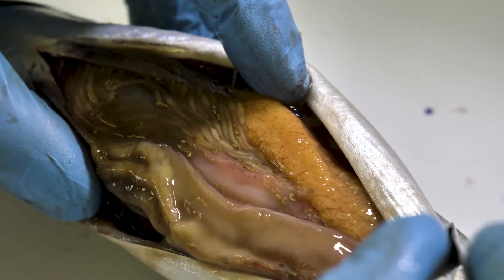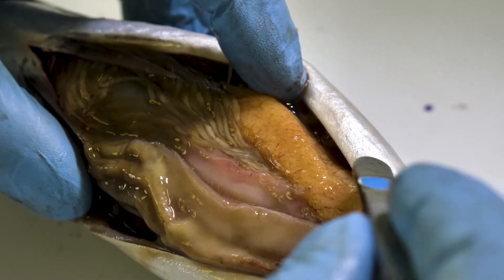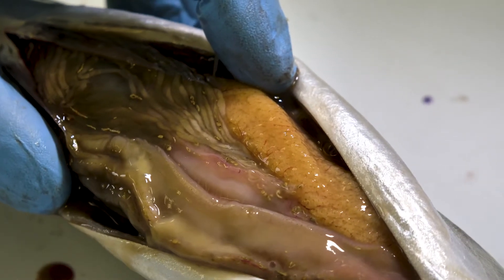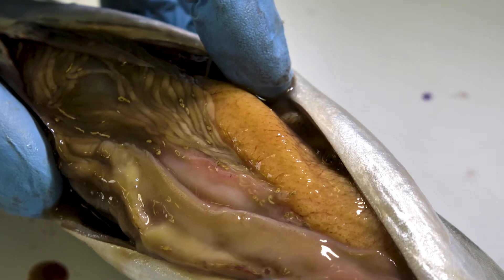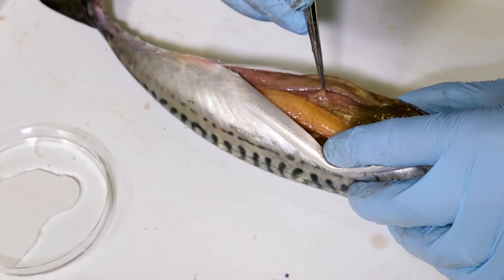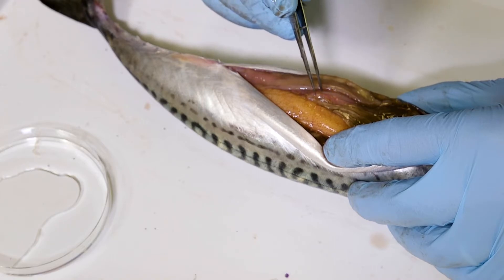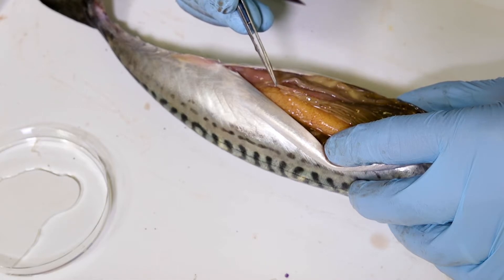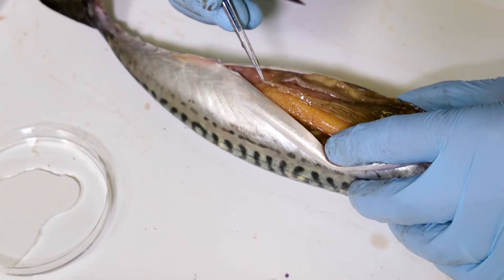We're dissecting this fish in May, and I think that is a time when the fish are spawning, so it's not surprising to find a very prominent ovary. It also looks as if this fish is quite heavily infected with Anisakis, so immediately I can see worms associated with the surface of the gut.